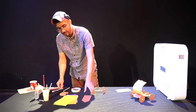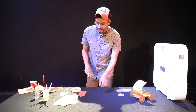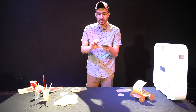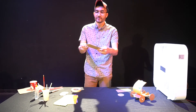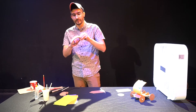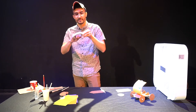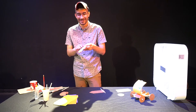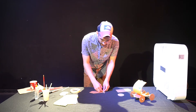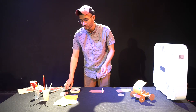Next thing we're gonna do is attach our now-made axles to the body of our car. So you want to kind of spread them out evenly as best you can — something like this — and tape them down. You want to make sure they're as straight as possible because this will ensure that our vehicle will drive straight.